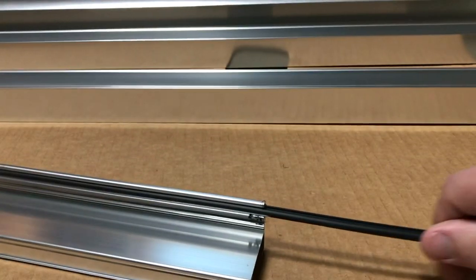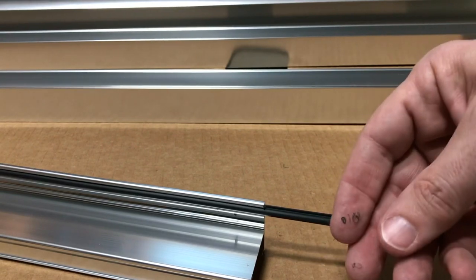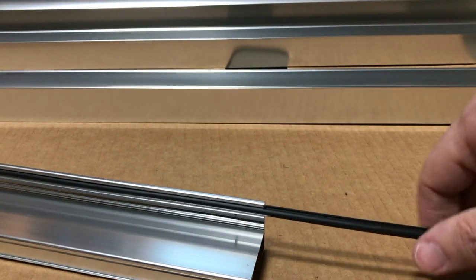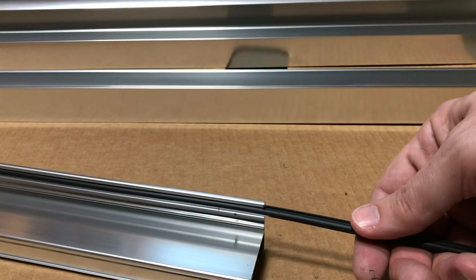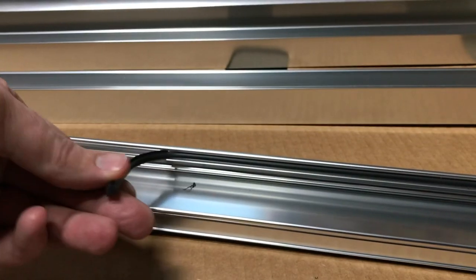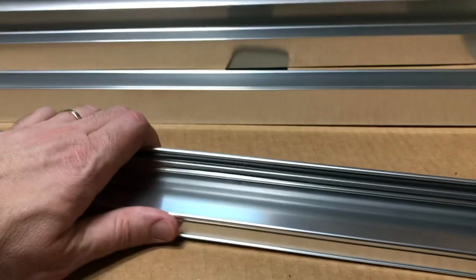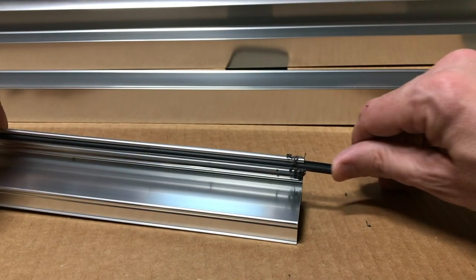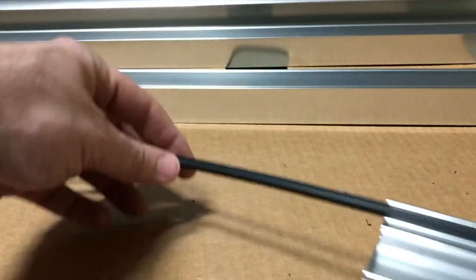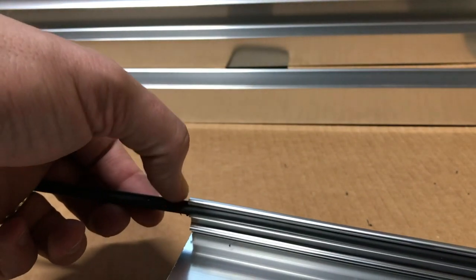It looks like I'm pushing here but I'm really just guiding it — you don't want it to bind up too much. You can see how it's peeling off a little bit of that plastic, so just guide it so it stays in the center of where you're trying to go. Do most of the pulling from the other end. Once it's almost all the way through it's easy to push from that end. Where it's sticking out and hanging off the end, you can just cut that right off.